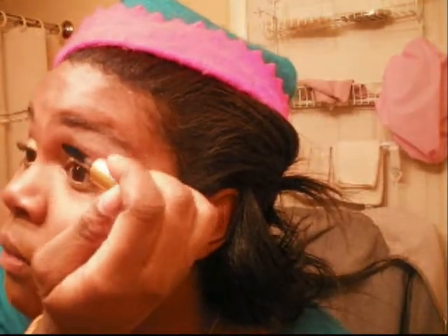Now I'm going to take black mascara. This is my Estee Lauder's More Than Mascara in black. Apply it under your top and bottom lashes. You can add false lashes if you want, but I like the way my eyelashes look right now, so I'm not going to add any.